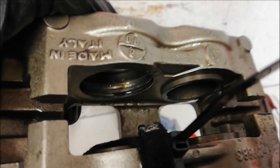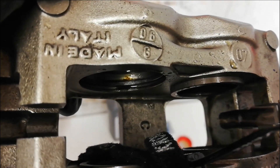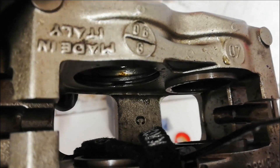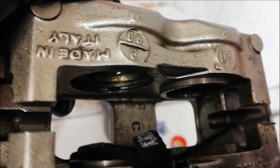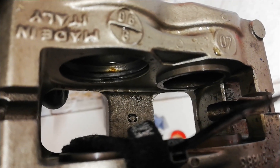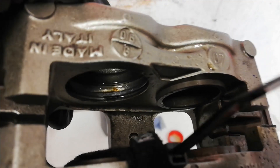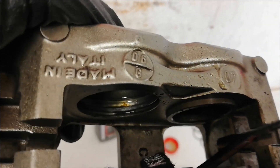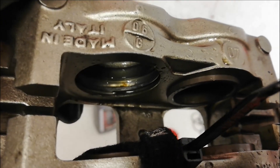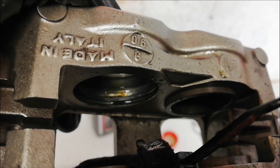On the first caliper I'm on to the last seal, and in the main oil seal you can just see at the back there's a bit of dirt or corrosion built up that's just making the seal hang on a little bit. So I'm going to very carefully try and pick that out and then we can put this one back together. All the other pistons are moving really nice and freely now with new seals, so we shall finish this one off then move on to the other caliper.